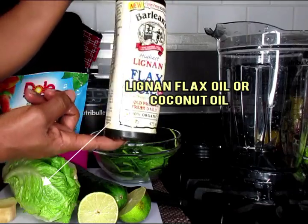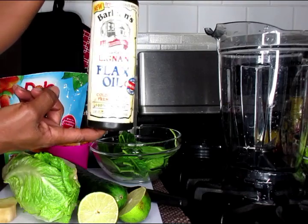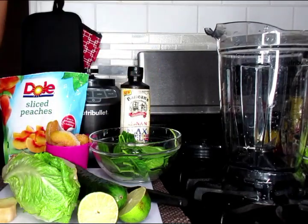And also some flax oil. Now if you don't have flax oil, you can also use coconut oil. So we're going to be working with this today, and a cup of water.